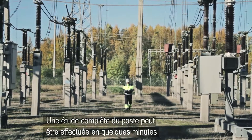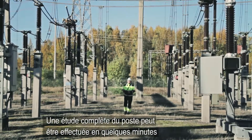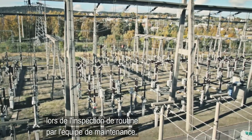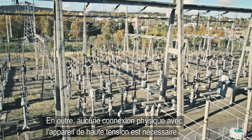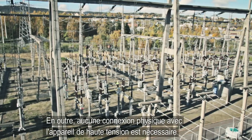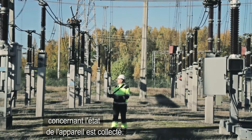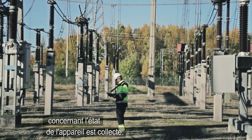A complete substation survey can be carried out in a few minutes during routine inspection by the maintenance crew. Moreover, no physical connection with the high-voltage apparatus is required, creating no personal safety issues while important information about the condition of the apparatus is collected.